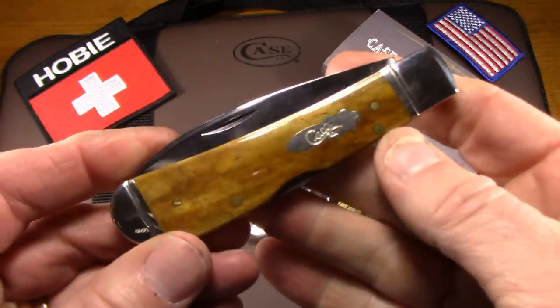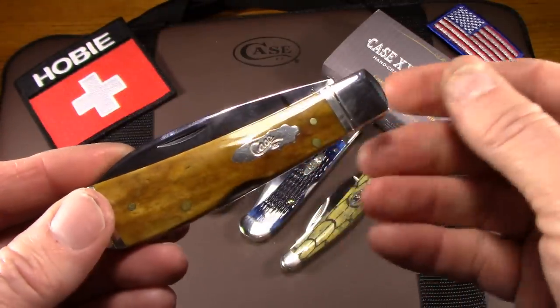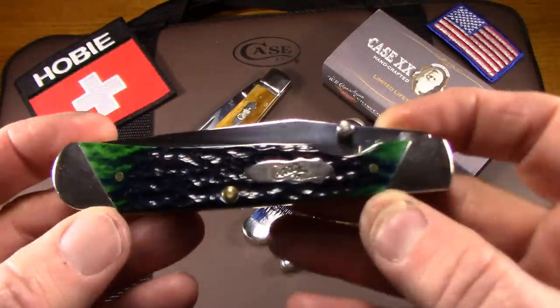That's about a four-inch knife. It's a little too big for the pocket, but I carry all these larger Case knives in a side draw sheath on my belt. That works really well for me. I love this knife. I should get another.